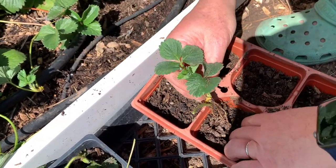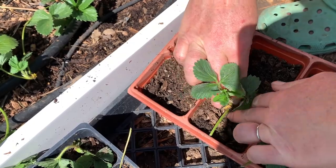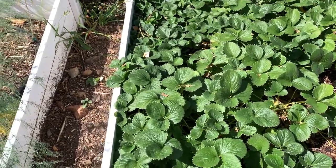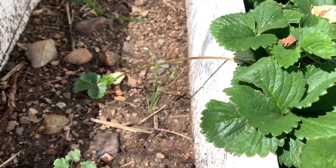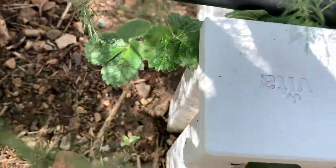Strawberries can be very invasive — they can actually run pretty far and go where you don't want them to. So it really helps to have some type of raised bed, some type of perimeter to kind of keep them. But as you can see, this one over here, they can go up and over, so you have to keep an eye on them. This one over here, you can see they're growing underneath all of the caps and everything.